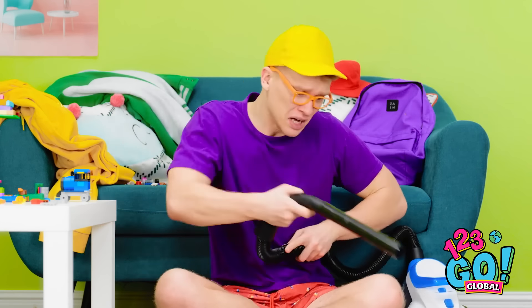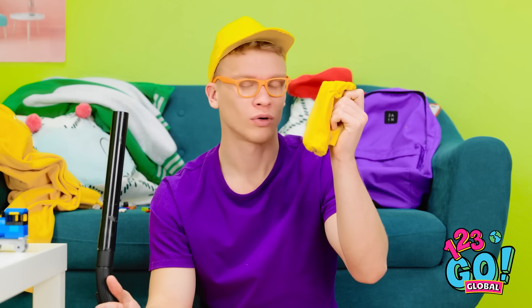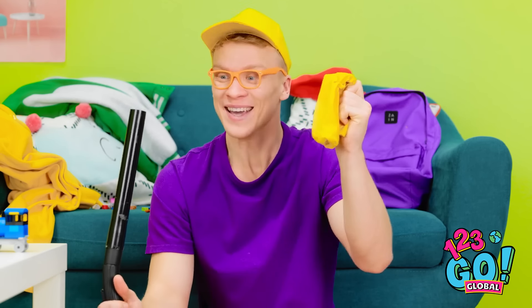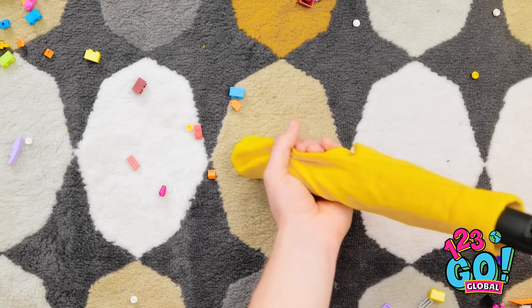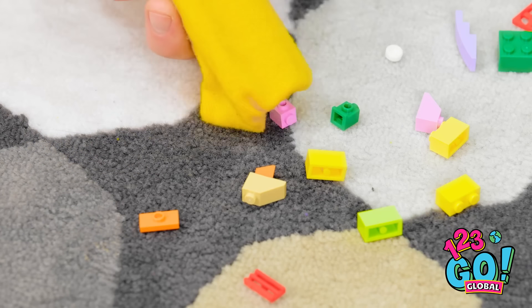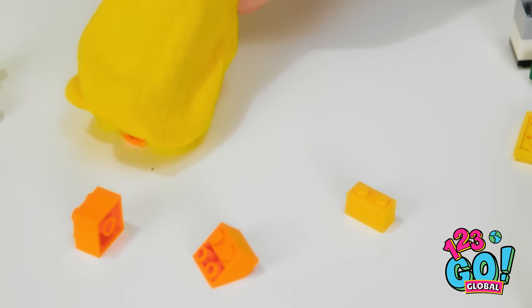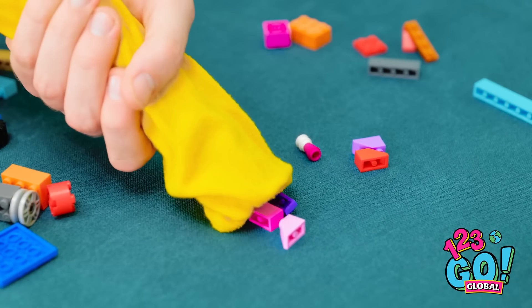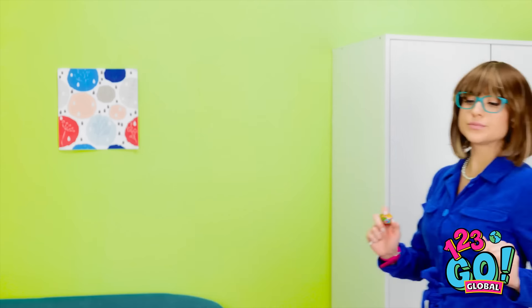This vacuum will be useful! I'll place the sock over the vacuum hose, then suck up all the Lego pieces — it means I pick them up quickly and I don't lose them! All I have to do now is slip off the sock. Wow, that's a lot! I need to hide this. What a wonderful job!